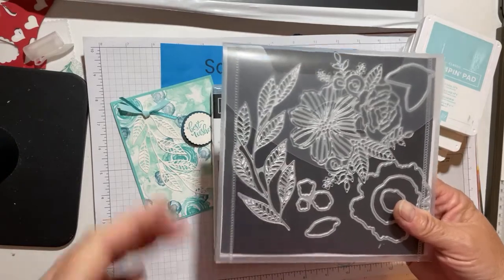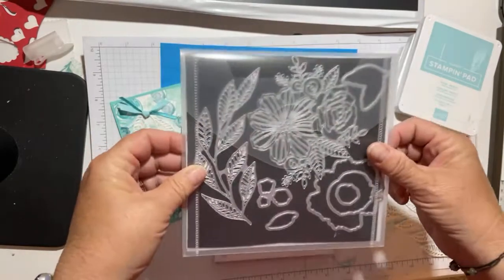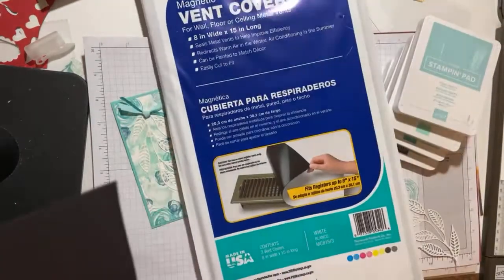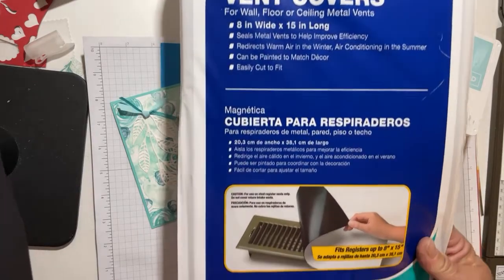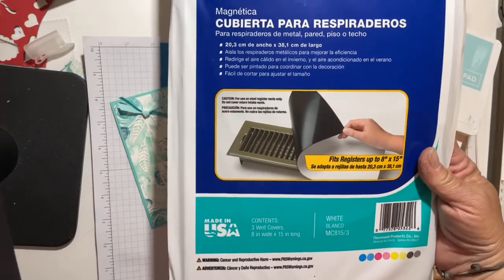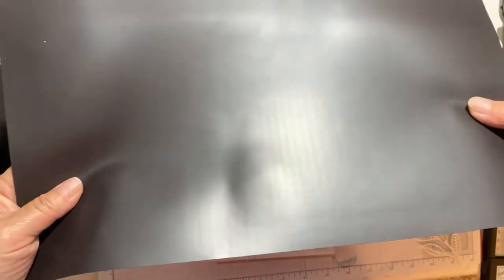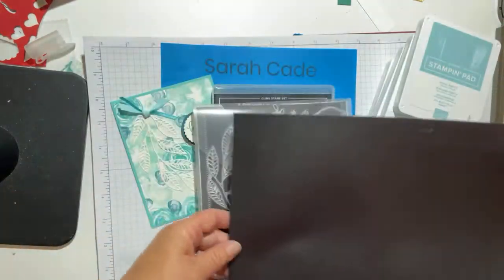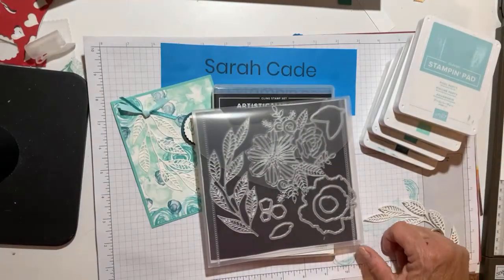Every now and then I get questions about where I get my magnet sheets that I add to my packages of dies. So I wanted to show you where I get them. It's called Frost King — it's a three pack and they're vent covers for your floor registers. I buy these at Home Depot. They're white on one side, which is not magnetic, and the other side is. They cut with scissors so you can cut to the shape that you need.